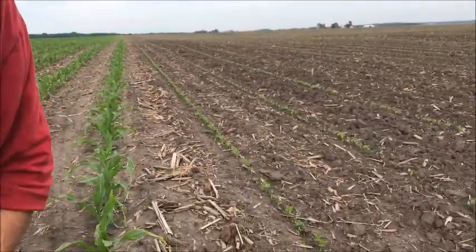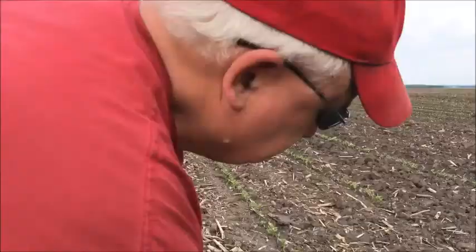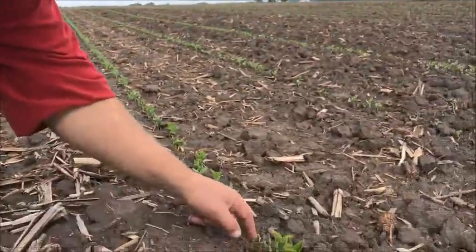Here's the corn-corn behind the bean stubble, and here are the beans that we planted — I want to say maybe the 18th of May. What I find interesting is they're still coming up; there's a couple there that are going to come up.